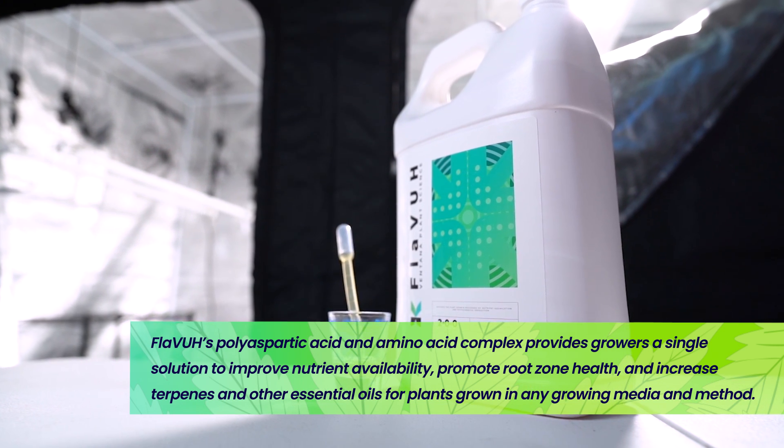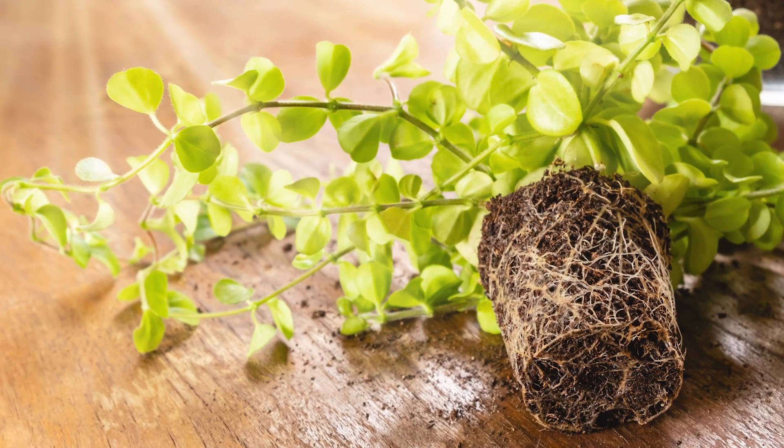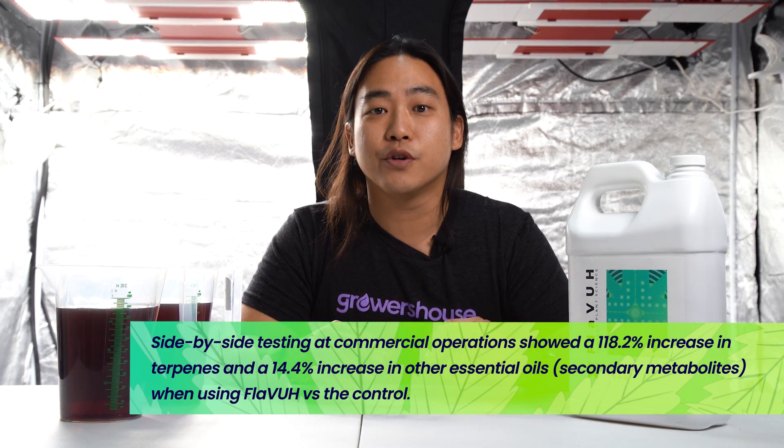So those two technologies in one bottle basically help keep your nutrients in solution all the way to your plant and even in the root zone, because this is biodegradable and breaks down naturally in your root zone from your root zone's ecology, but it also feeds that ecology and adds additional organic nitrogen into your root zone as well.